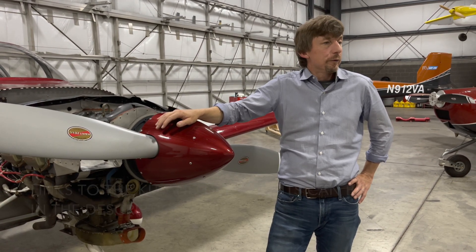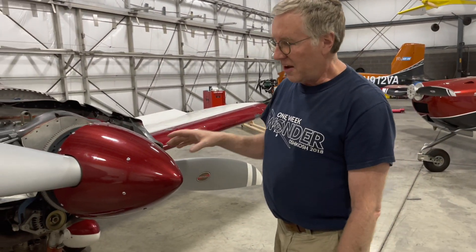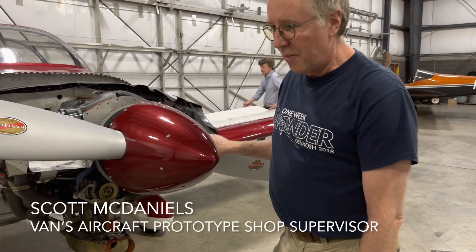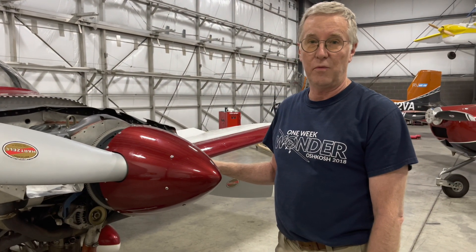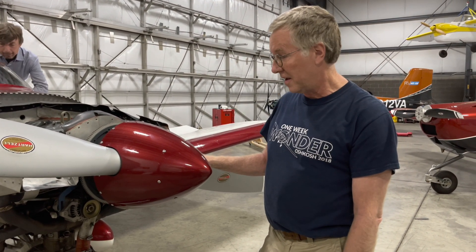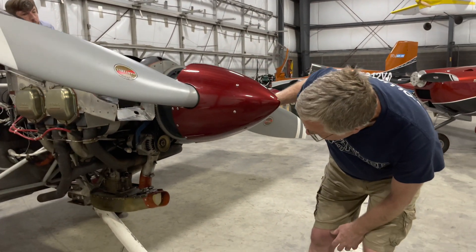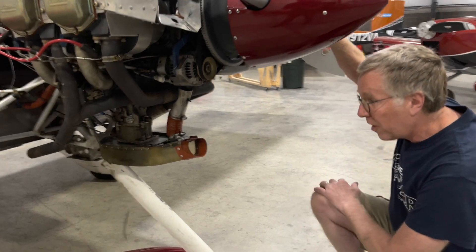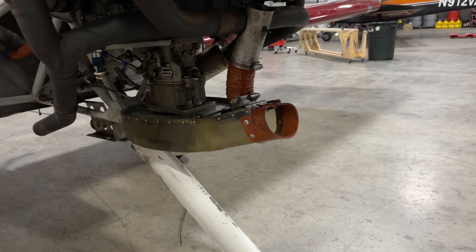We're here today to give you a little overview and I'll introduce Scott McDaniels and he'll take it from here. Thanks Scott. So to highlight just a few of the changes that we've made based on a lot of service experience with a lot of years and a lot of hours put on the airplanes, we'll start looking at the airbox here and work front to back to give you some details on what some of the changes are.